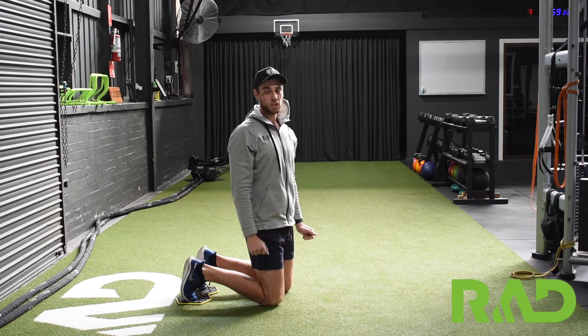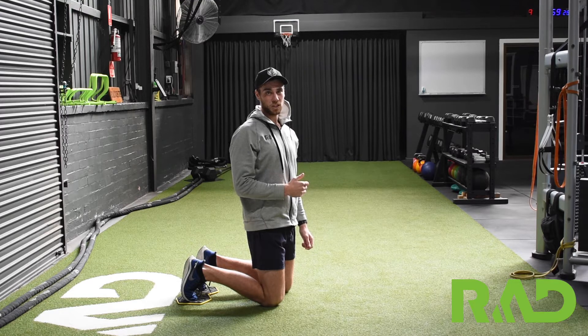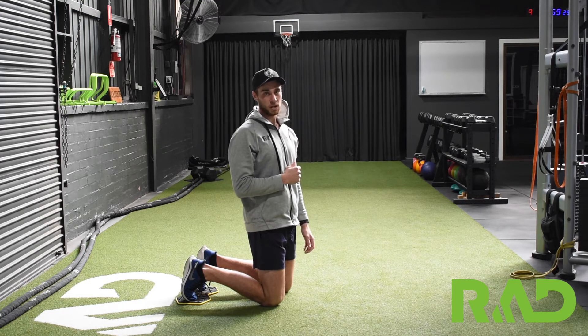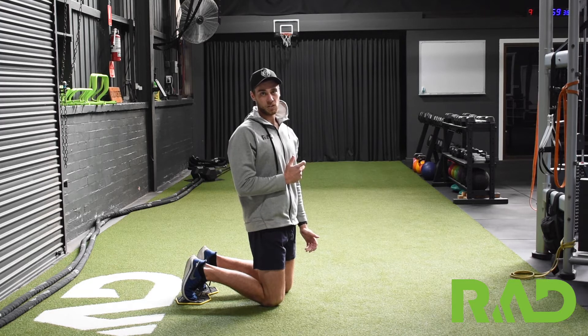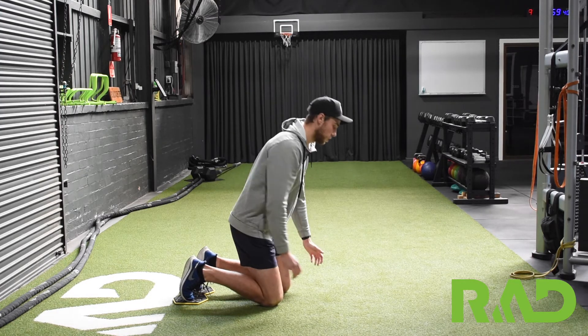The plank saw is one of our trunk stability progressions. All we're going to do is start in a normal plank position, and then from there we're just rocking back and forth, trying to keep our body nice and still. For this one we can use either our slide discs on a bit of grass or carpet, or if you don't have that, even socks on a wooden floor or tiles can do the job as well.